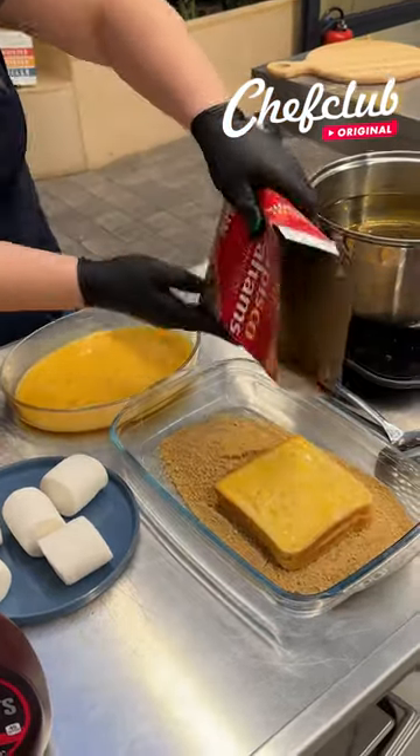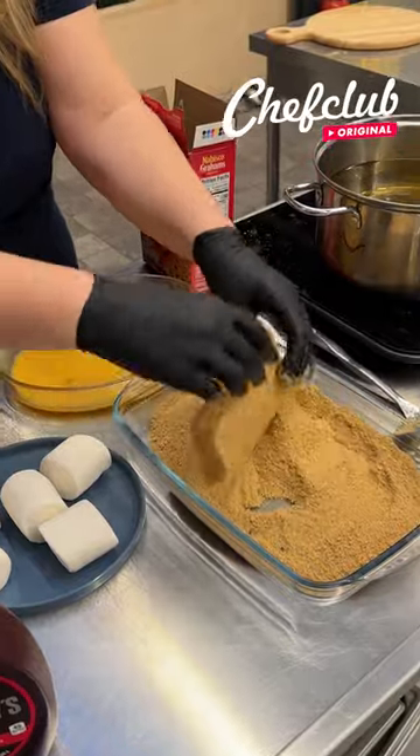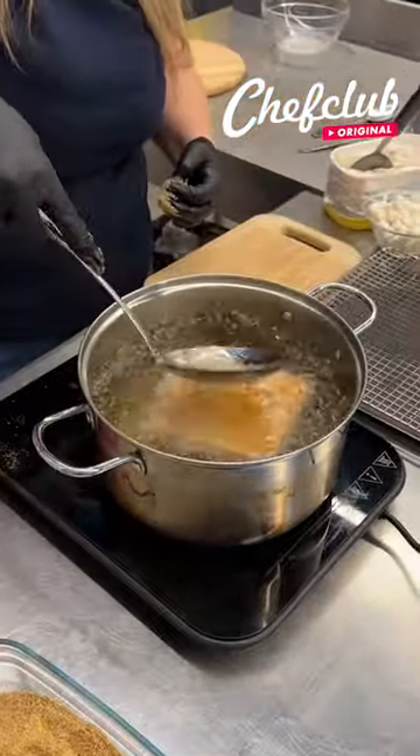Dip them in the egg wash. I went with the crushed up graham crackers as my breading here — it worked out perfectly. You get that flavor we're going for with the s'more, that golden color, and of course that crunch.